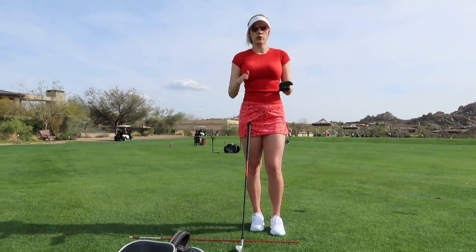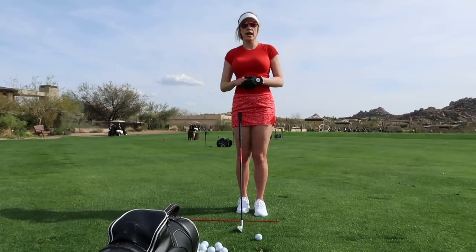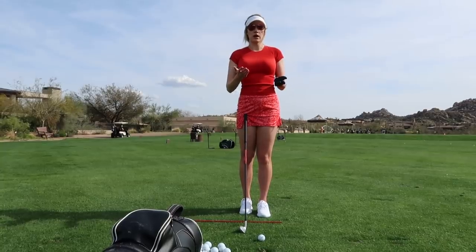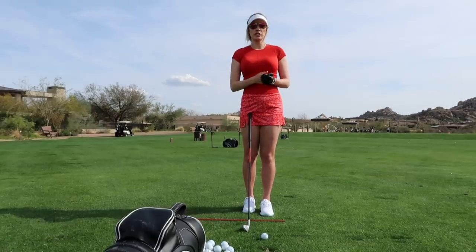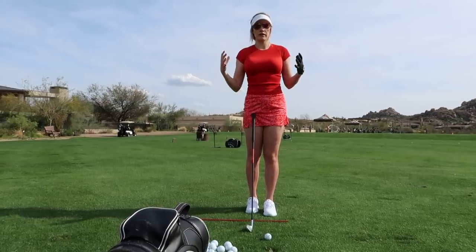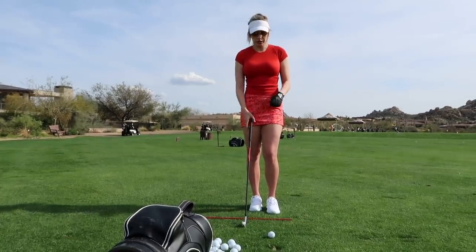The first one is when you want to go a little bit lower — more of a knockdown shot. This is good for when it's windy out and you don't want to get a lot of extra spin on the ball and have it balloon high. It's also great if you're in trouble and need to hit it low under a tree, or sometimes this is just a great shot under pressure. This is my go-to shot when I'm a little nervous — it's a more compact swing and I feel like I can control the ball flight.